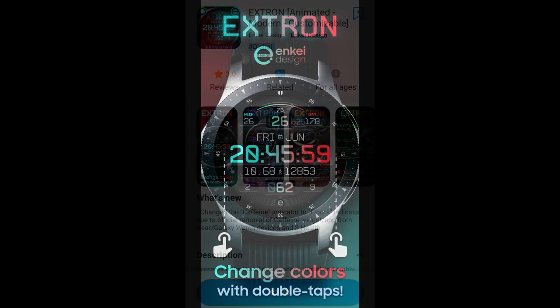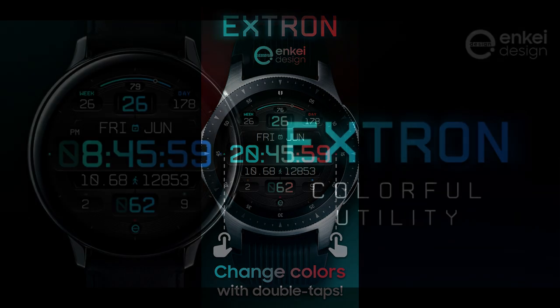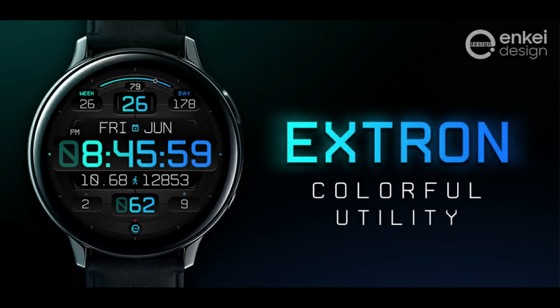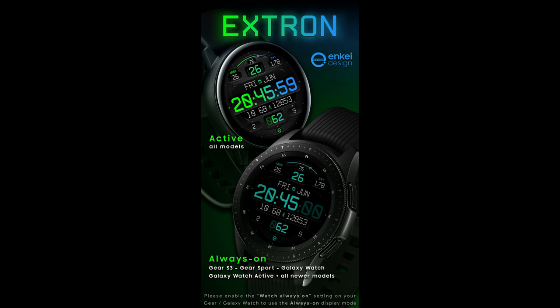In today's show I have another face to show you guys from NK Design, and this one is in a very different style from the last one I showed you from this developer. This time it's a very modern all-digital design which includes an easy to read time format, plus you get a ton of useful health-related data all at your fingertips — which means this would also be a great face to throw on when you're at the gym.